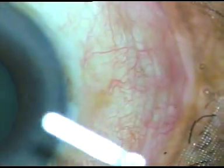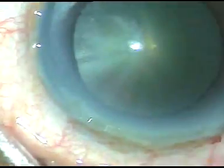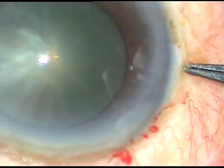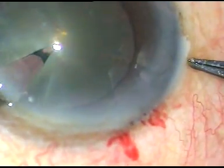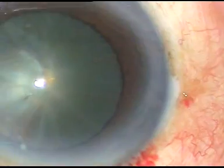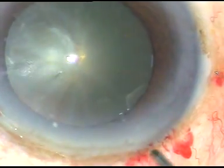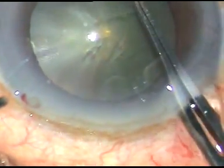Rather than using a sharp rhexis forceps, we can do this. This is the third case. The viscoelastic substance has been injected into the anterior chamber. Now fix the eyeball — the patient is under topical anesthesia. While the side port is being made, the anterior capsule is pierced. Now fix the eyeball, take the utrata forceps and just in one go, I can start rhexis from there.